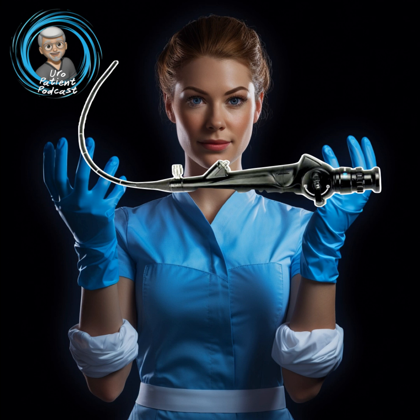Here's an example of a doctor using a rigid scope. As you can see, you kind of have to stretch out the curves, and we'll go into more detail about how men are built on the inside — that makes the rigid a little bit more difficult. And this is what it looks like when you're looking down through that scope — that's the urethral channel, and you can examine all the walls, so you really get a good view.